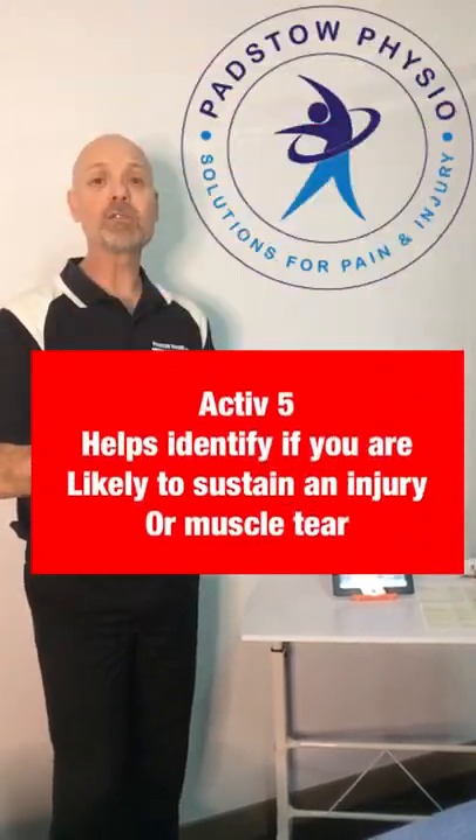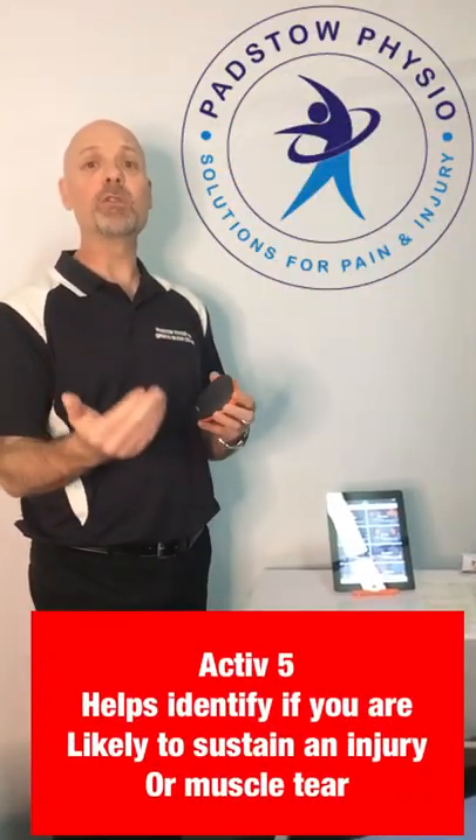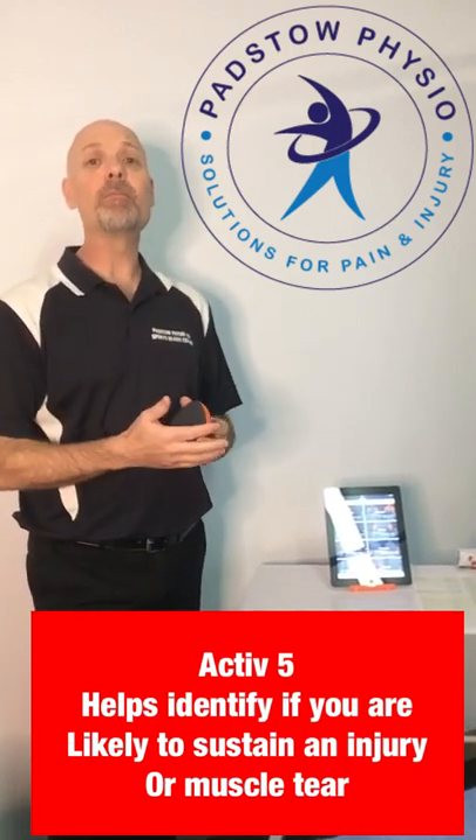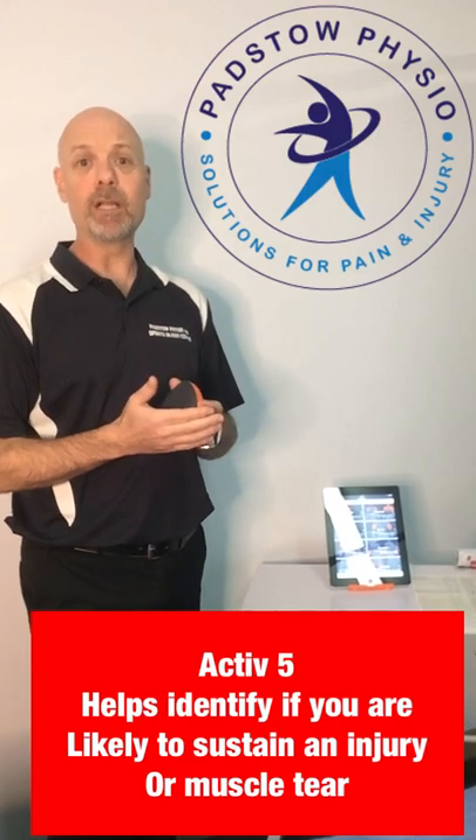For example, if you were to have weakness in a groin, adductor muscle, or a hamstring during your season, we may be able to identify these areas and train them before an injury develops. So let's see it in action.